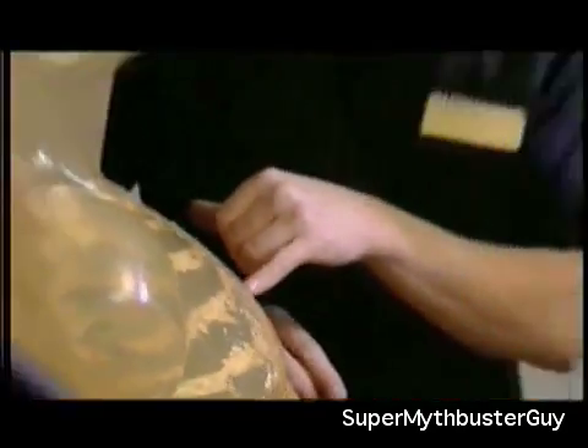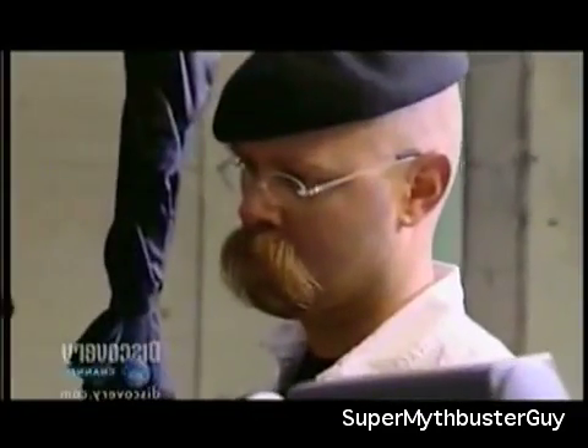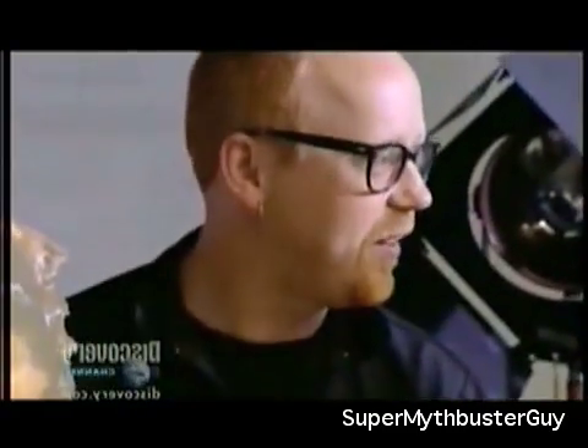Both umbrella guns worked better than the real guns. Looking at the .22 hole, there are burn marks around the edge, whereas the two umbrella guns left absolutely no evidence that it was even a ballistic hit — just a clean hole, with just as much damage. The team agrees they'd go with the air gun.